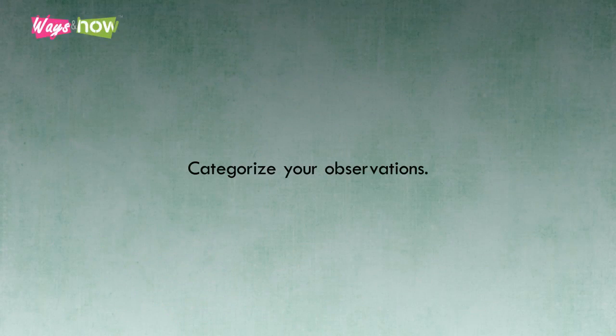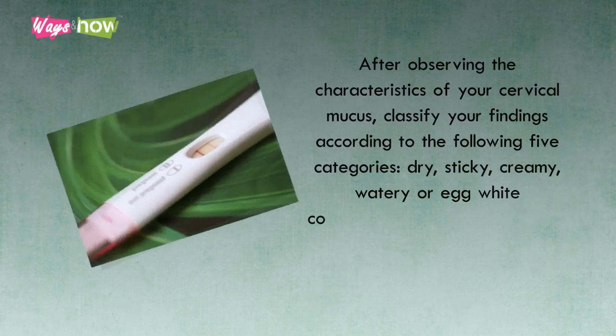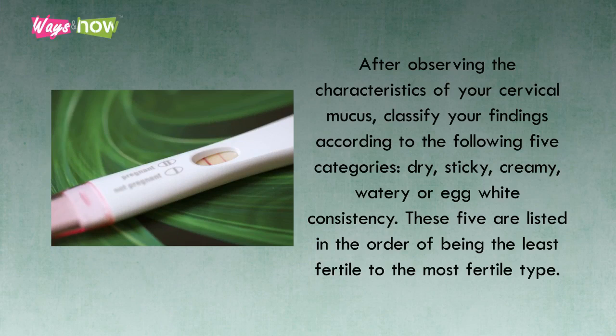4. Categorize Your Observations. After observing the characteristics of your cervical mucus, classify your findings according to the following five categories: dry, sticky, creamy, watery, or egg white consistency. These five are listed in the order of being the least fertile to the most fertile type.